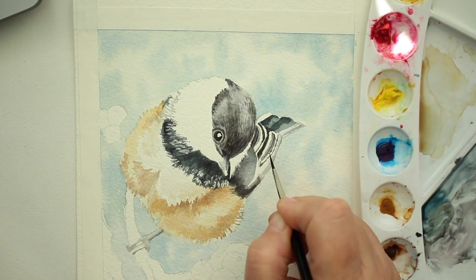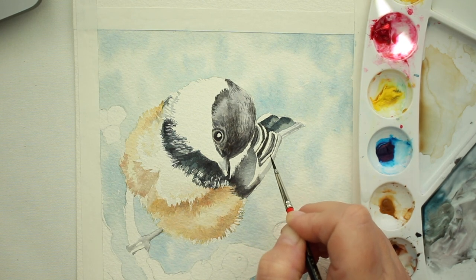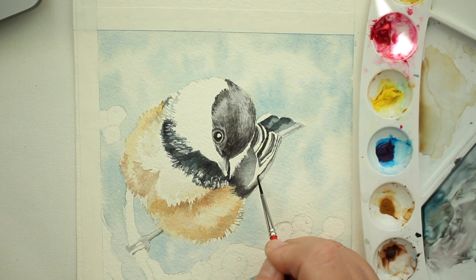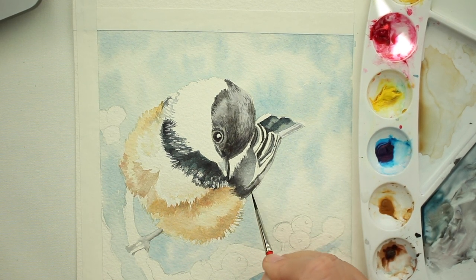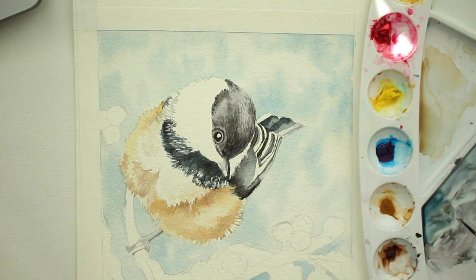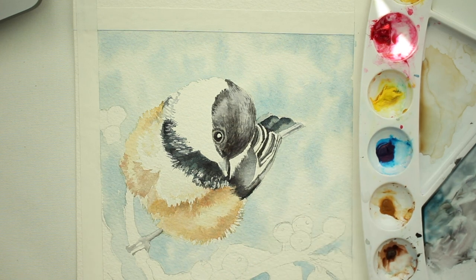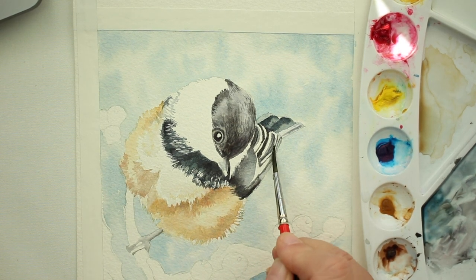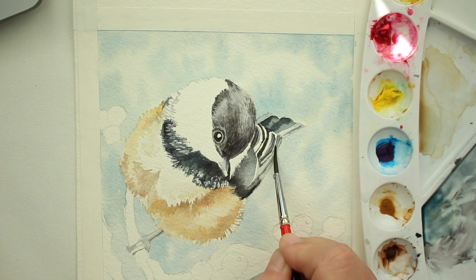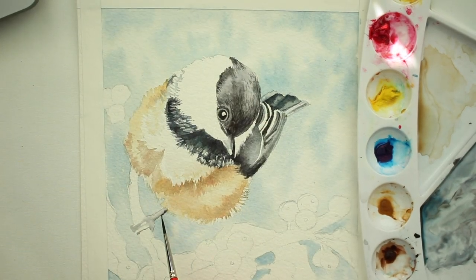That variation in color really goes a long way to make it look more realistic — even though we're not going for perfect realism, it looks more like a bird. Just adding a little bit of shadows on his side tail, the side bars of his tail. And I'm just taking clear water and going over some of the white feathers so that they're not quite so bright and don't stick out as much — plus they're underneath the other feathers so they need to be a little darker for the shadow.